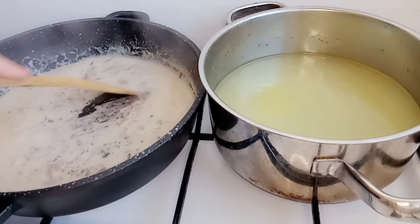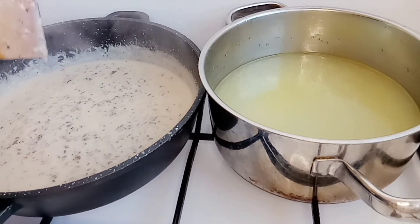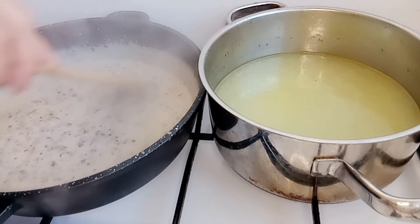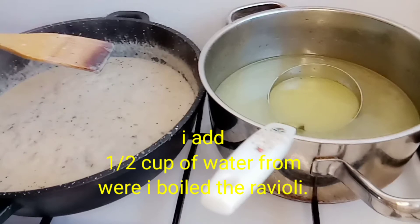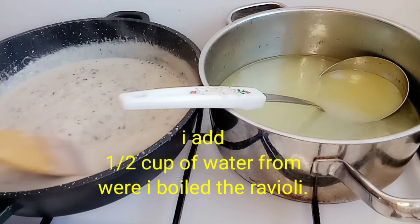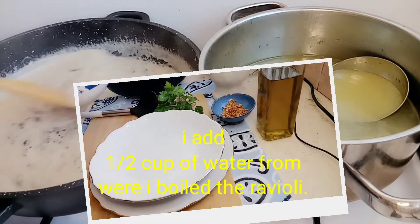Wow guys, it's very good — I start to be hungry! Do this at home, guys. We're done and we'll do the plating. I add a little water — it's not good if it sticks too much. Wow, it's good, let's plate it.